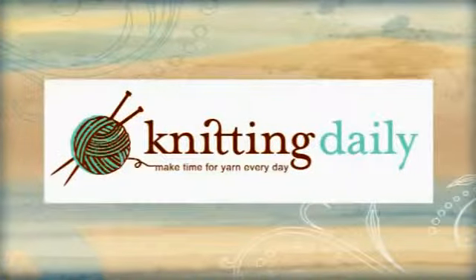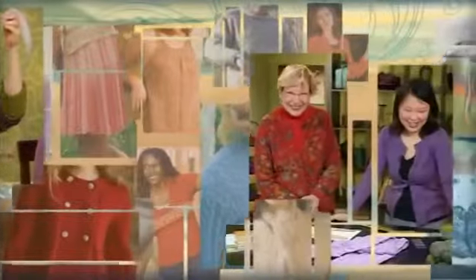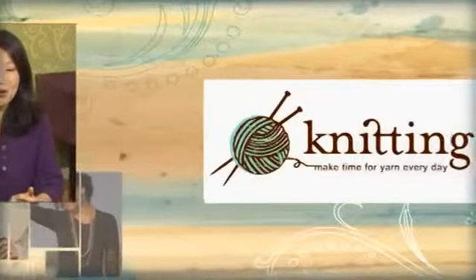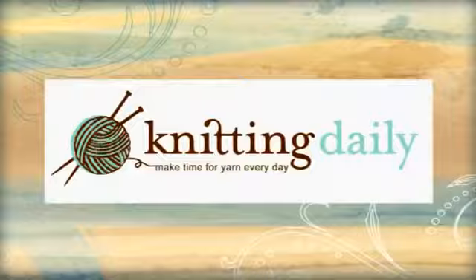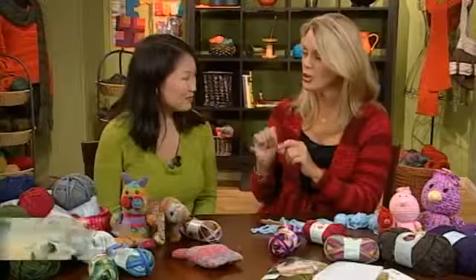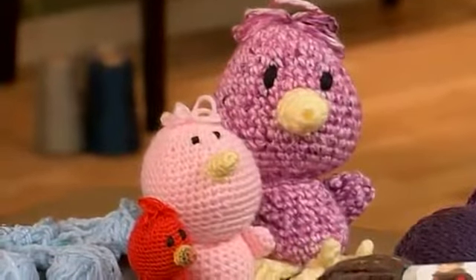Celebrity knitter Debra Norville is back and she's got some really cute little friends along with her. She explains that when she first started crocheting, she made toys — woolly lambs, baby ducks, and similar things for her sister's new baby. She thought it would be fun to talk about that today.